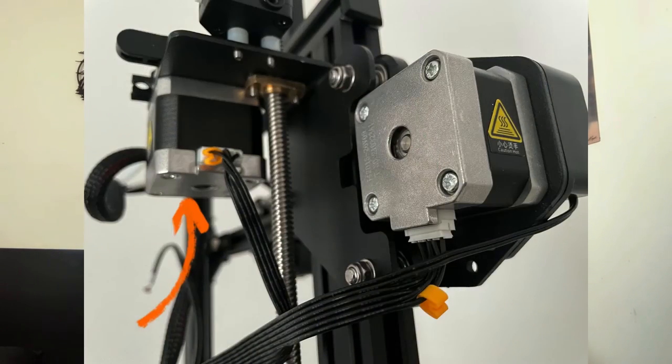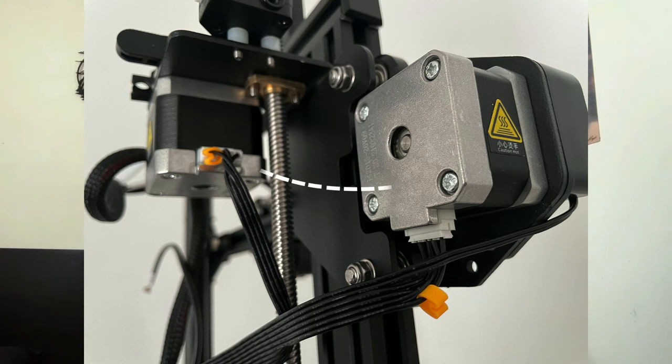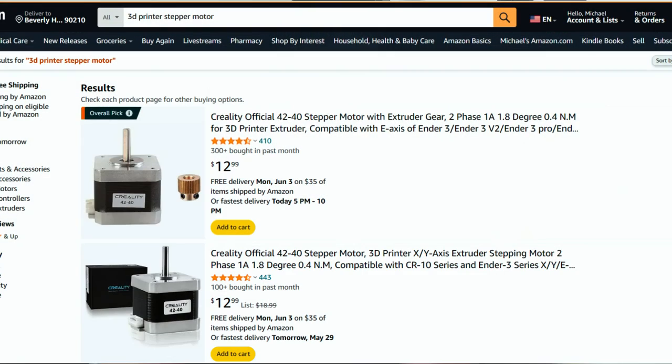The last thing to check is the extruder motor. Make sure all the cables are looking good, nothing's worn out, and there are no loose pins. To check your extruder motor, you can swap it with the motor from another axis, then check if the extruder works better afterward. If a motor from another part makes the extruder work better, you'll know that your extruder motor is the one having the issue. In that case, you may want to inspect it further or buy a new motor to swap it out.